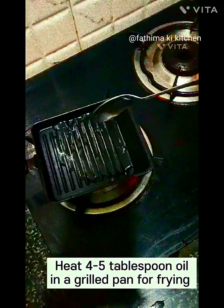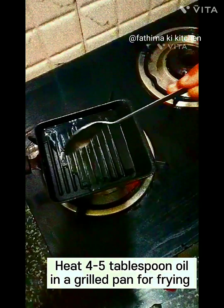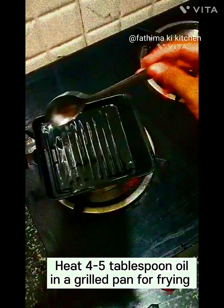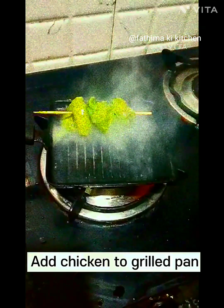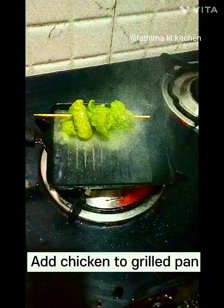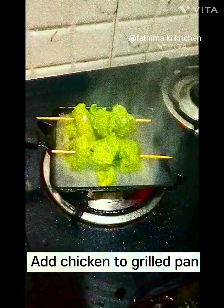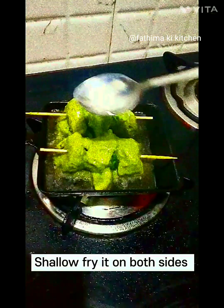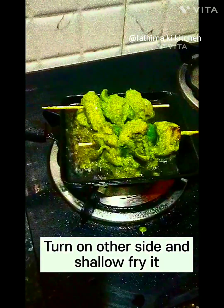Heat 4 to 5 tablespoons of oil in a grill pan for frying. Add chicken to the grill pan. Shallow fry it on both sides — turn to the other side and shallow fry it.